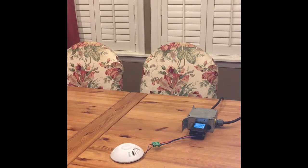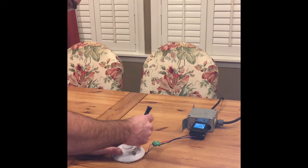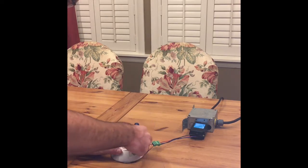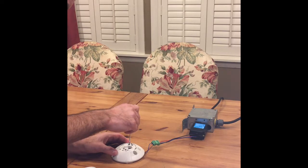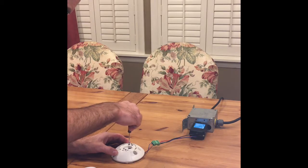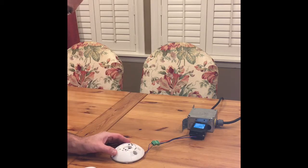Every motion sensor has a way to put it in test mode, which means it shortens the timeout period to a very short timeout. This motion sensor is eight seconds. I've read the instructions and what it's told me to do is take the top off. There's a black knob over here, and to put it into timeout mode I'm going to turn it to 12 o'clock, hold it for a second, and then turn it down to 7 o'clock.